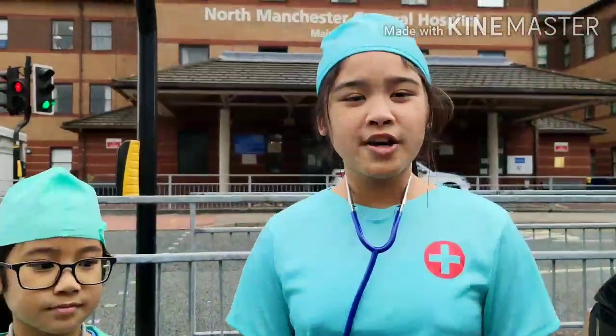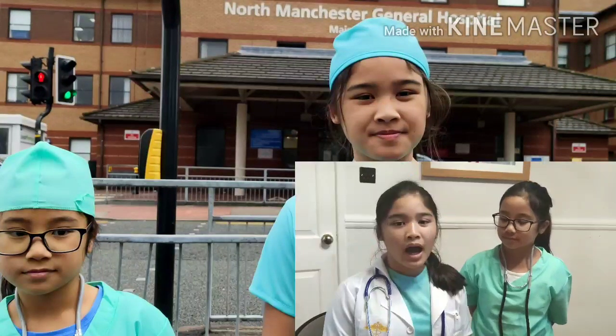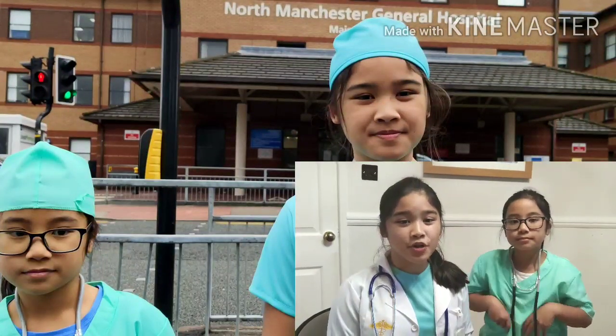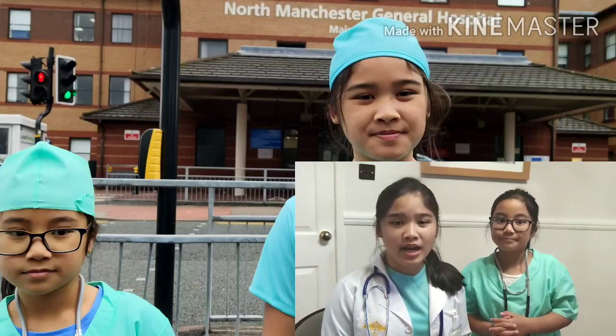What are the known causes of high blood pressure? High blood pressure is often related to unhealthy lifestyle habits such as smoking, drinking too much alcohol, being overweight and not exercising.